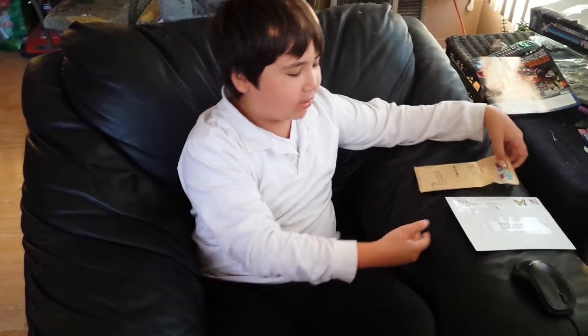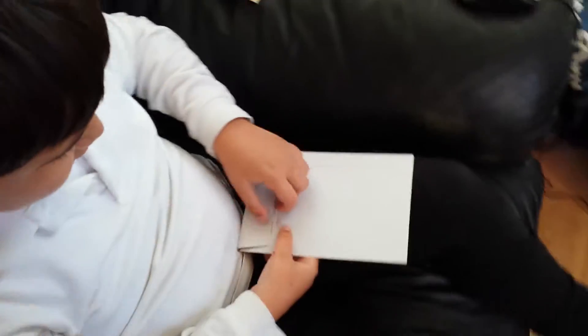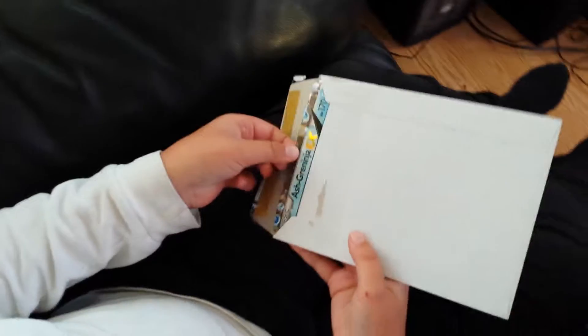What up! We are going to be doing Cards by Mail, so let's see what we get. In our first one, we've got some Jumbo Cards.